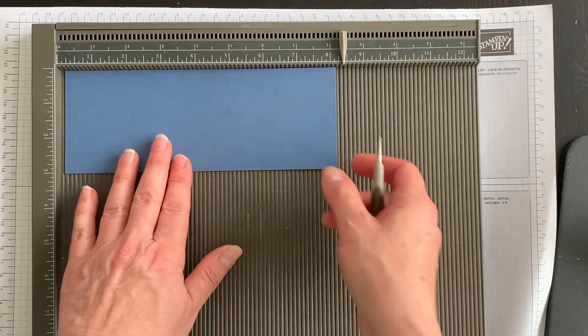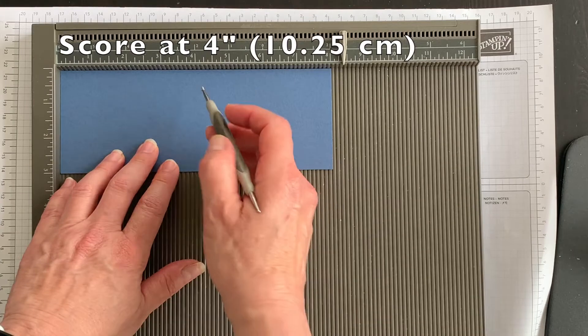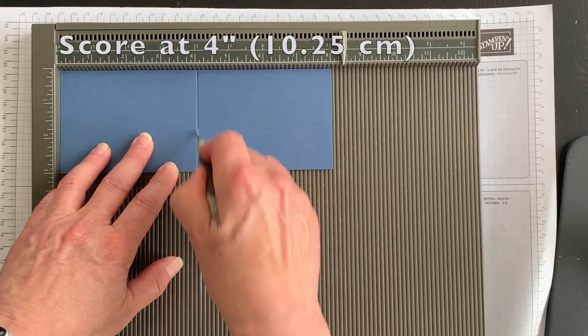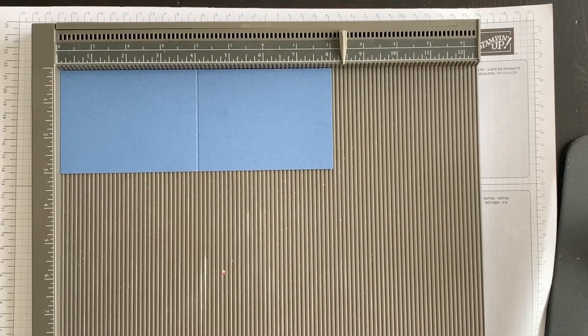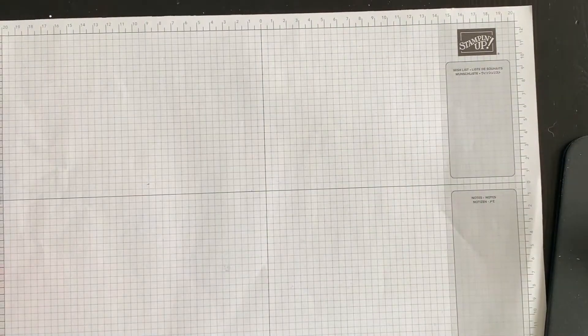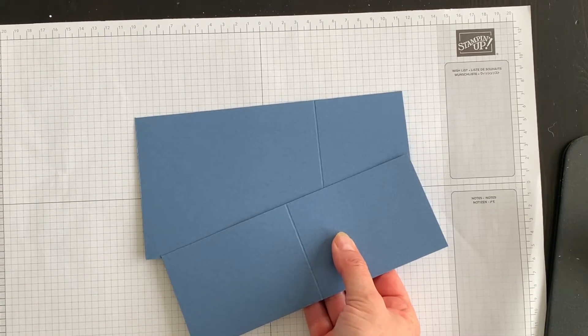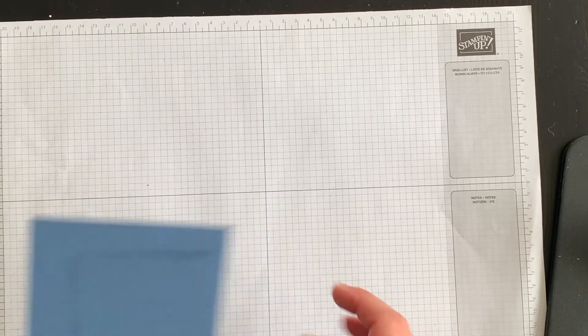Then the narrower piece of Misty Moonlight I'm going to score at four inches, like so. I'm done with my Simply Scored. I will come back to these in a couple of minutes, but I want to do some stamping and die cutting first.